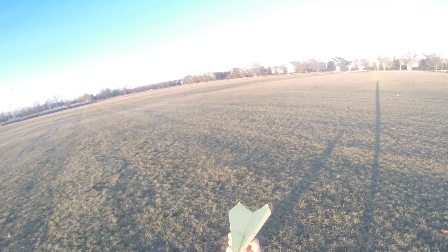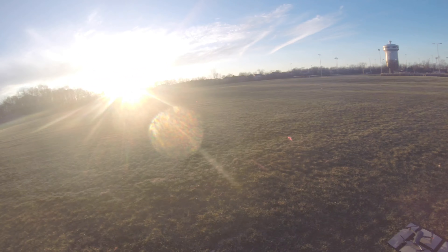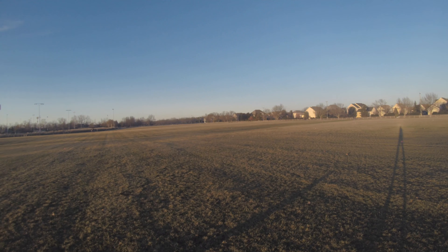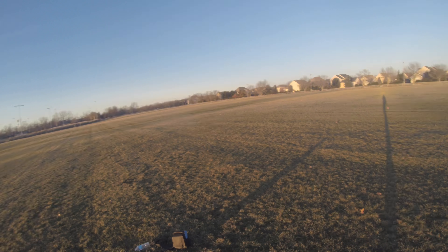Today I'm going to be dropping a paper airplane from a hundred feet up in the air. It's quite breezy out, so I don't know how well this is going to work. The sun is setting and the breeze is coming from the southwest, so hopefully we get some good footage.